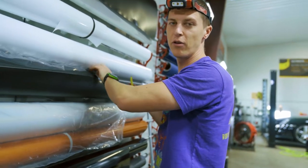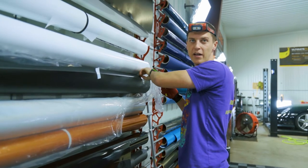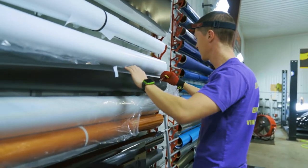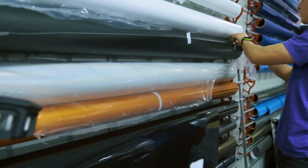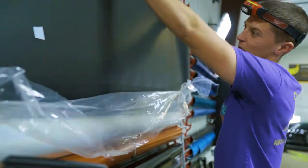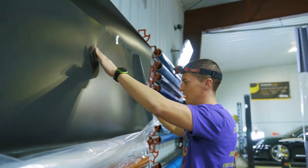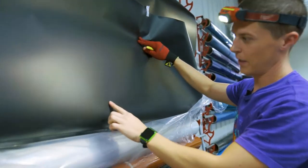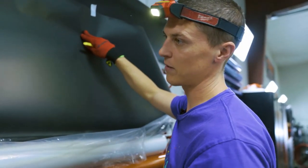Every time you get a new roll of film, the first foot is usually pretty trash, so we just cut that off right away. As you can see, the first foot actually doesn't look that bad, but we usually just cut it off anyway because it'll have tape marks or scrapes from shipping and stuff like that.